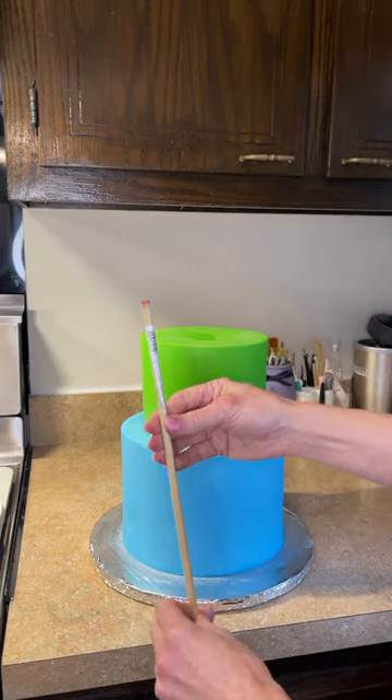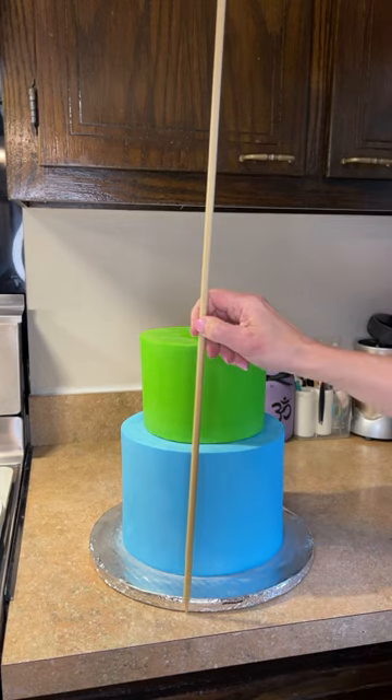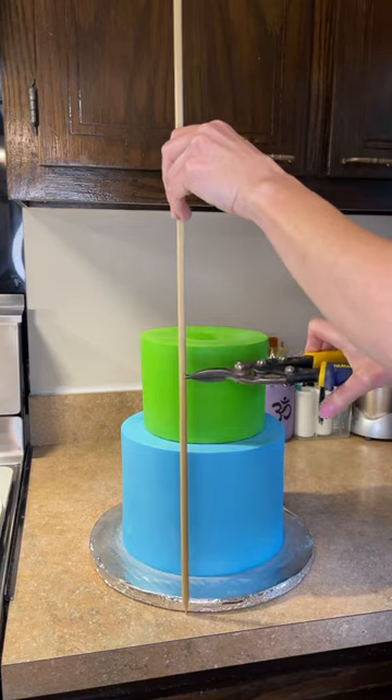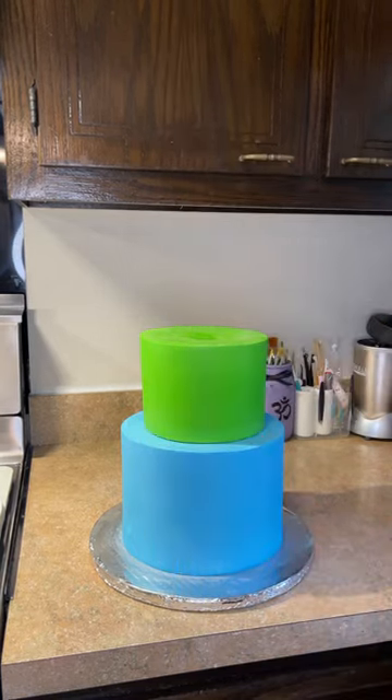I get these wooden dowels at a hardware store and I sharpen one end in a pencil sharpener — one used only for dowels, never for lead pencils. I'm sticking that dowel all the way down to the countertop and cutting it a little shorter than the height of the cake with these snips, and once I cut that I'm going to run it underwater.